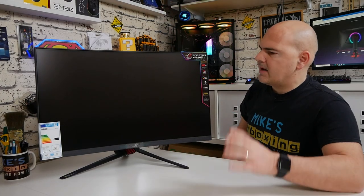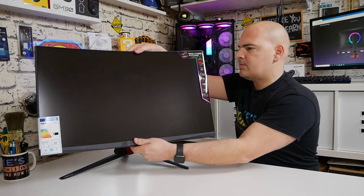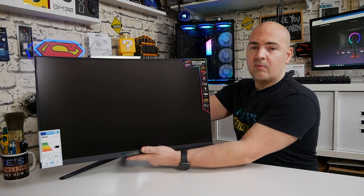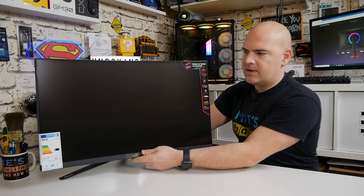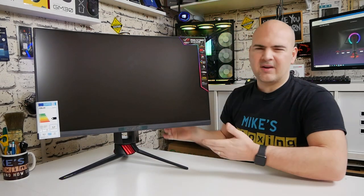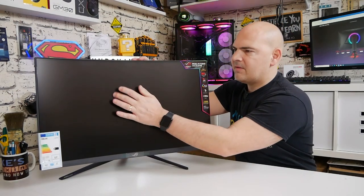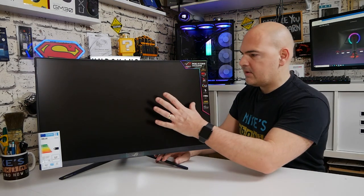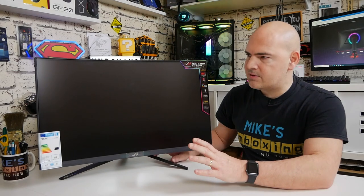So here's the monitor out of the box on its stand. You've got tilt adjustment and also height adjustment up and down on a spring-loaded mechanism on the back. There doesn't appear to be any swivel, but being a curved monitor you probably wouldn't want that. It does appear to be a fingerprint magnet — there are already a couple just there in the middle. It has a satin matte finish, not a glossy finish, which should help with reflections.